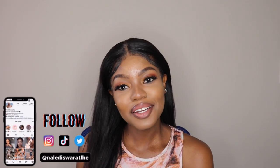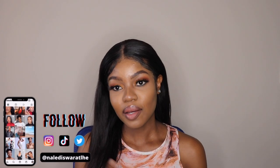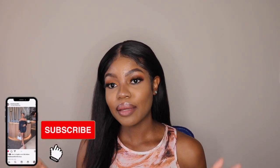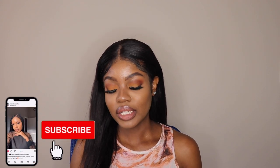Hi guys, welcome back to my channel and welcome back to another video. Today's video is a quick makeup look, mainly focusing on the eye makeup — a 10-minute eye makeup look, literally.